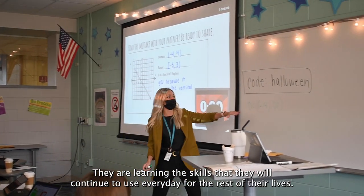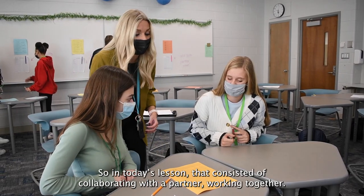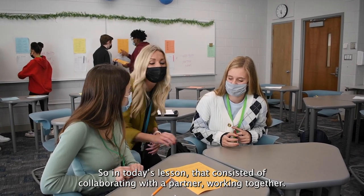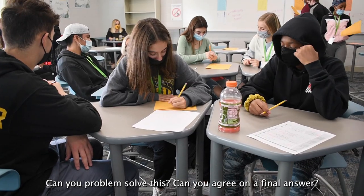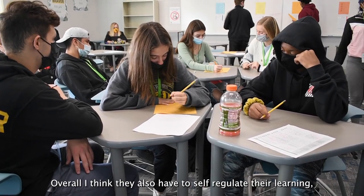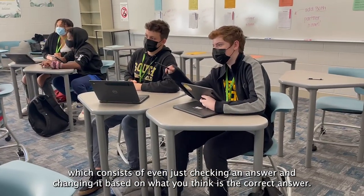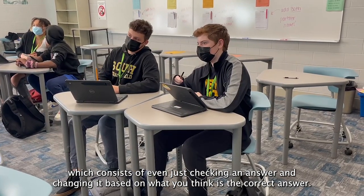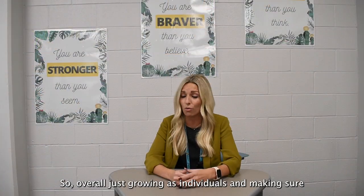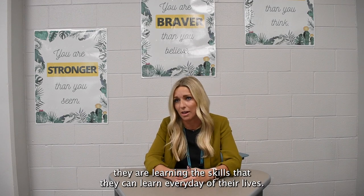My main focus is that students are growing as individuals and learning the skills that they will continue to use every day for the rest of their lives. In today's lesson that consisted of collaborating with a partner — working together, problem solving, and agreeing on a final answer. Overall, students also had to self-regulate their learning, which consists of checking an answer and revising it based on reflection. The overarching goal is individual growth and equipping students with skills they can use every day.